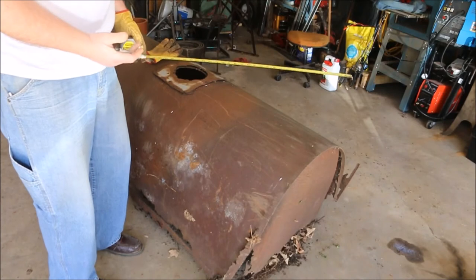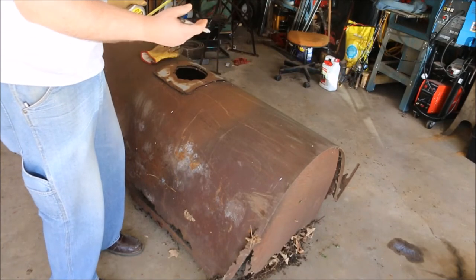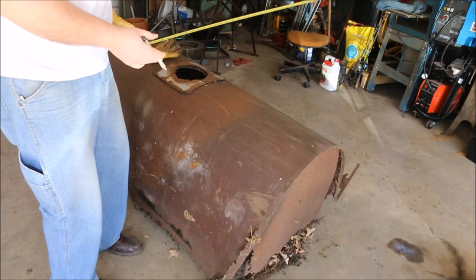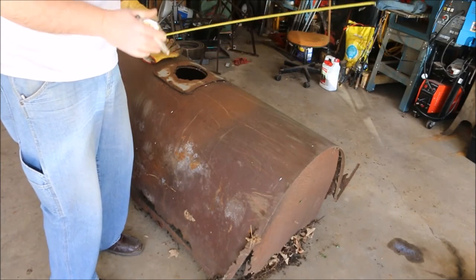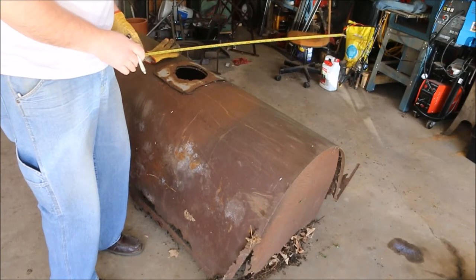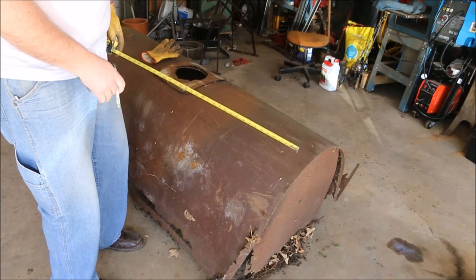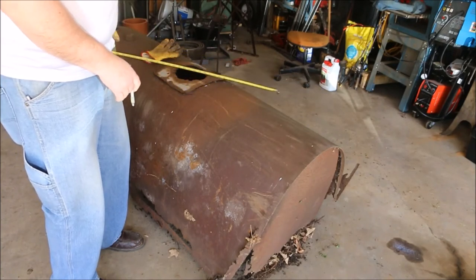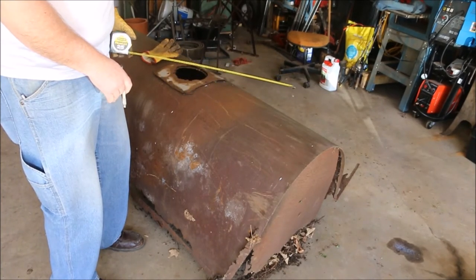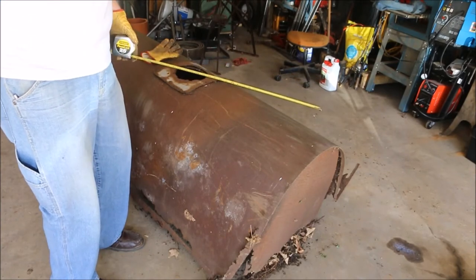I want to have a 1-inch rise in the front and an 8-inch rise in the back — 8 inches up on both sides to hold the dirt, because this is a planter. This isn't really a wheelbarrow for mixing cement and hauling rocks; this is a planter. It's going to be 24 inches wide and I'd like to have it 30 inches long if I've got enough material here.